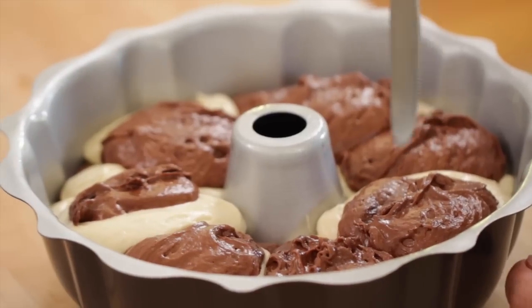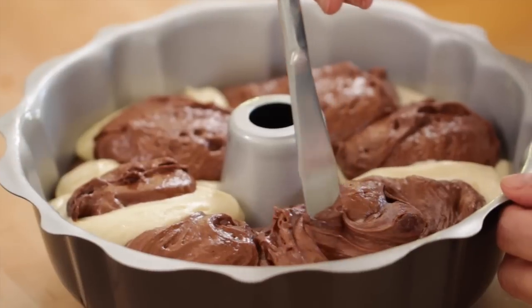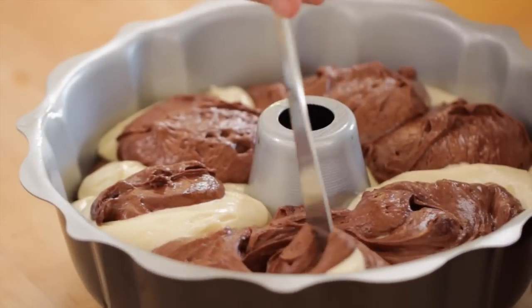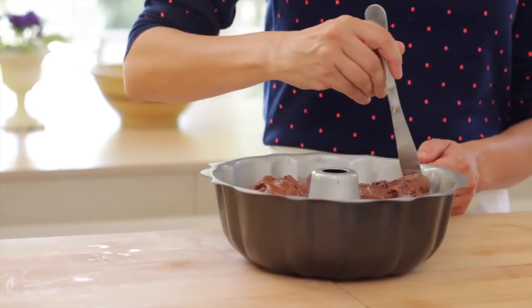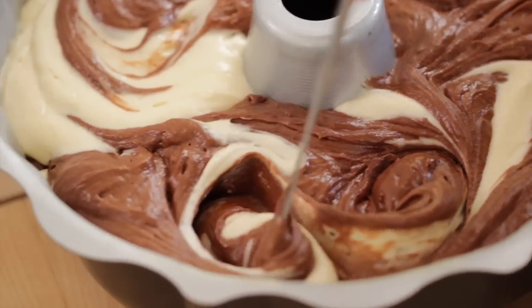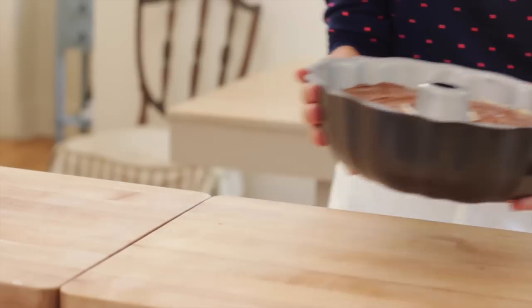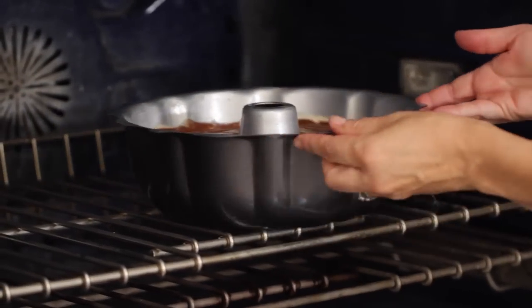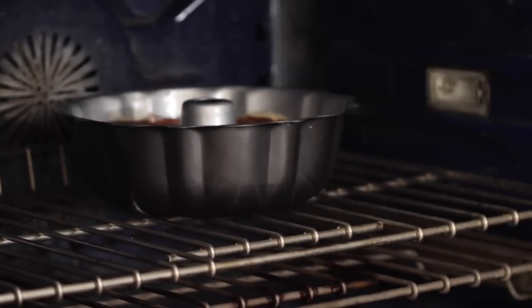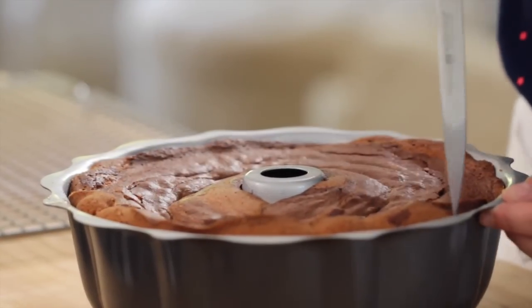When you're all done, take a knife and just run it through these little batter balls in a circular fashion. Now don't overdo it — this is the real key I've learned with this cake. If you do too many circular patterns, you're going to mix up the batter and you won't get the dramatic marbling. So really just a gentle touch is all it takes. Then put this cake in a 350 degree oven for about 45 minutes. Check it at 40 minutes with a long skewer to make sure it's cooked inside. Then take it out and allow it to cool completely.